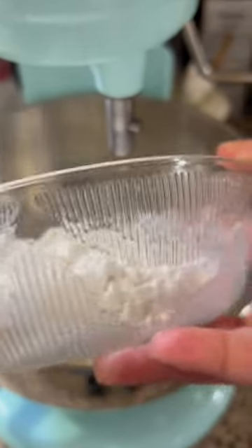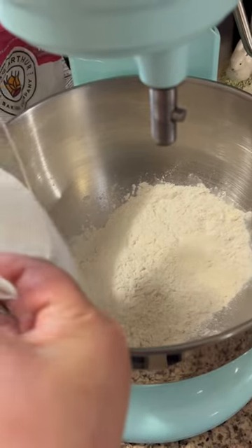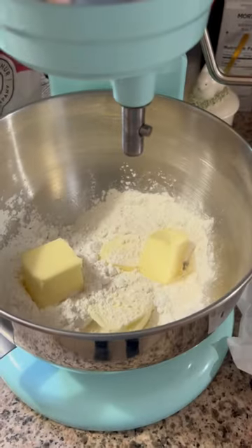Let's make these cute flower thumbprint cookies. Throwing in some baking flour, some confectioner's powdered sugar, and also some butter — more butter, and more butter.